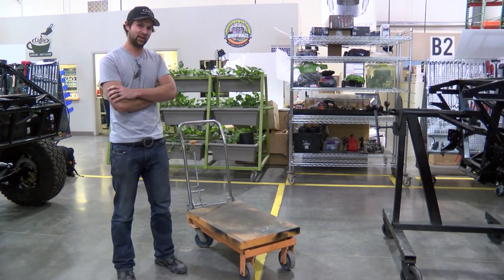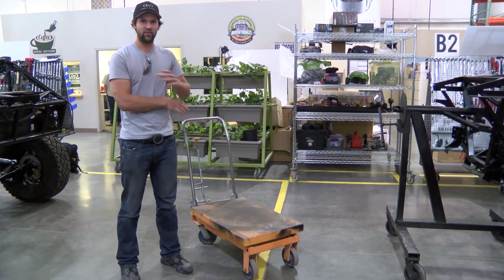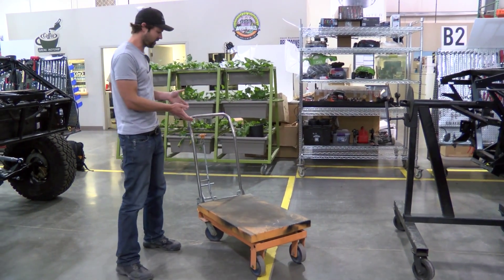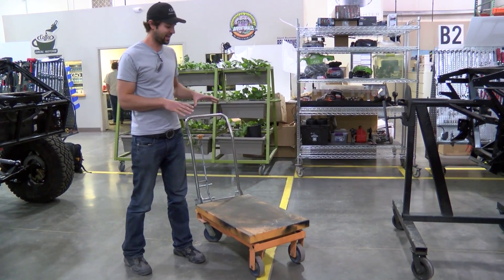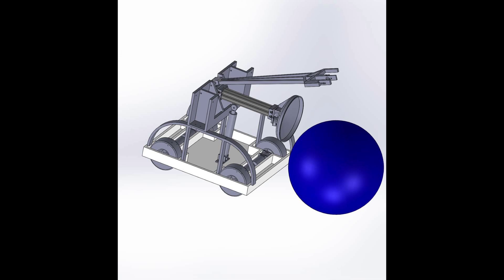What we're in the process of designing and building with them is actually a vehicle for the robot to translate it around. This is one of our hydraulic lifting carts from shipping and receiving, so it's pretty old and busted. But we've got a new one waiting to be assembled, and that's going to act as the base essentially for their pit cart, for their robot.